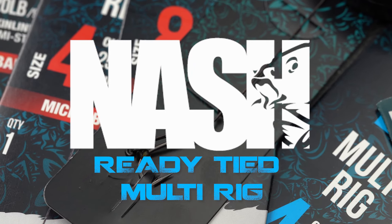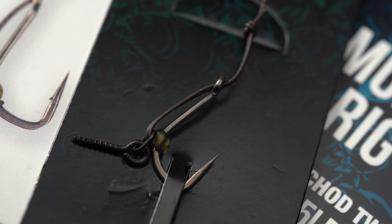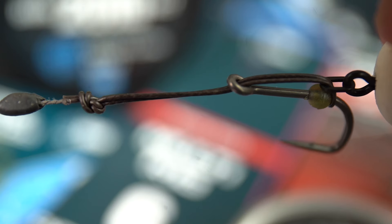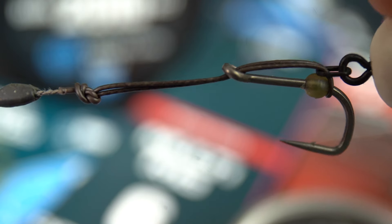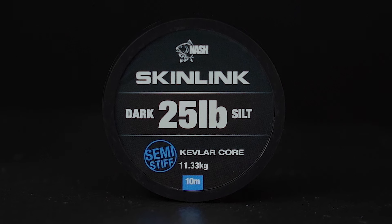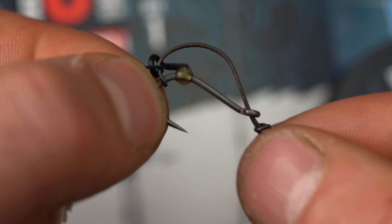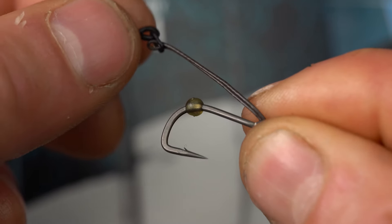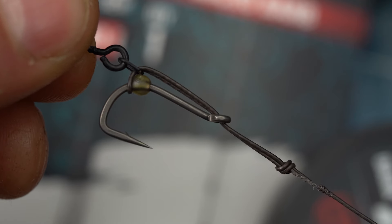The Nash Tackle Ready Tied Multi-Rig. The Multi-Rig is the original instant hook change presentation and long time rig of choice for Nash pro angler Ollie Davies. It's tied with extra tough skin link that ensures the D-loop can be released and passed over the hook and the rig itself reused repeatedly.